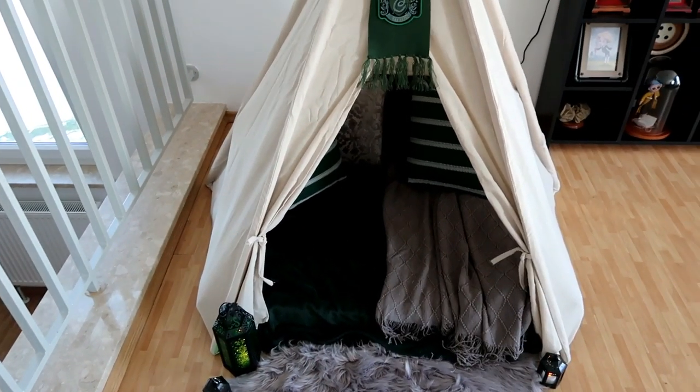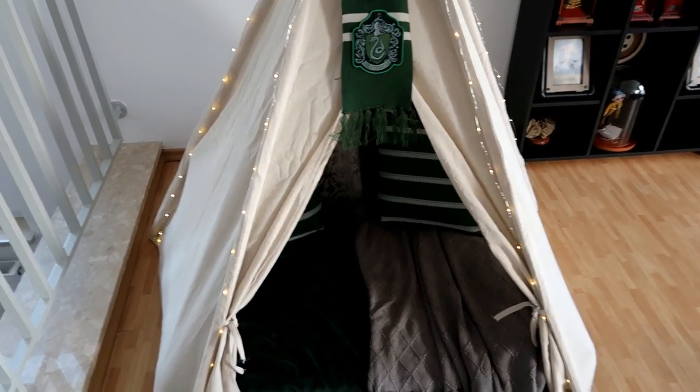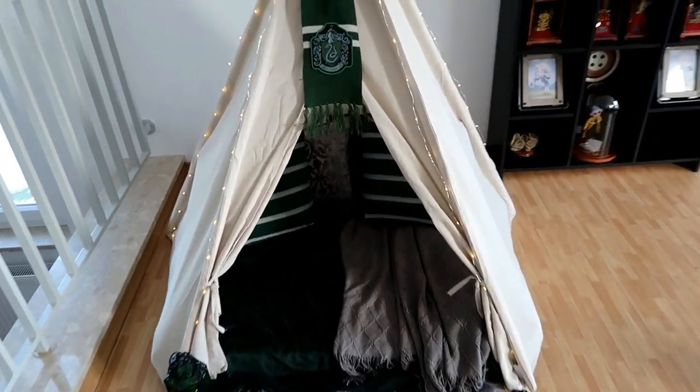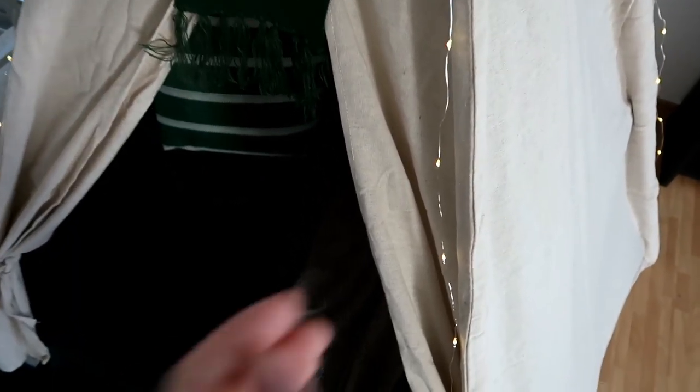I got the twinkle lights placed in the pole areas. I know it's going to look a lot better once the lights are turned off. I think I'm ready for Thor to see it.